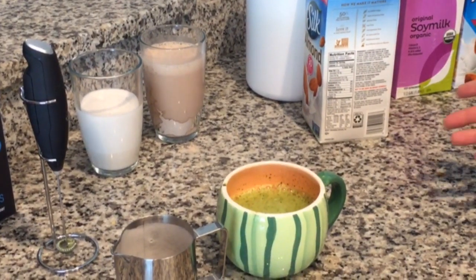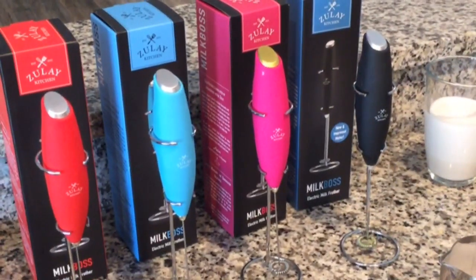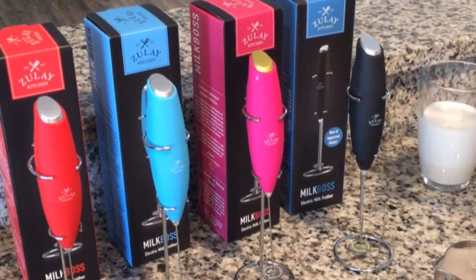Right now we do have a great deal on the Zulai milk frother. Just check it out, click on the link, and get any of these. Thank you.